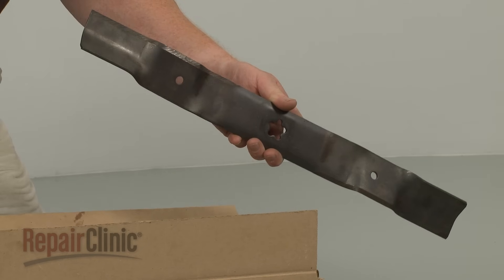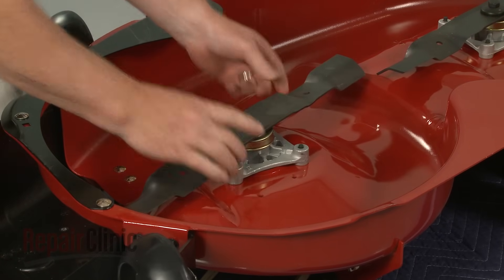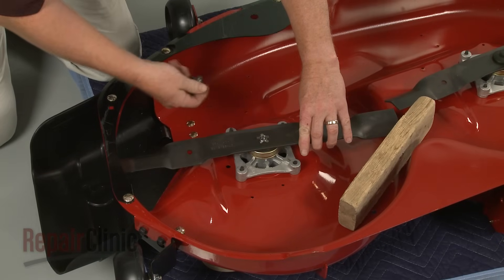Install the new cutting blade by aligning it on the spindle shaft with the sharp edge facing away from the deck. Hold the blade in place, then re-thread the mounting bolt and tighten.